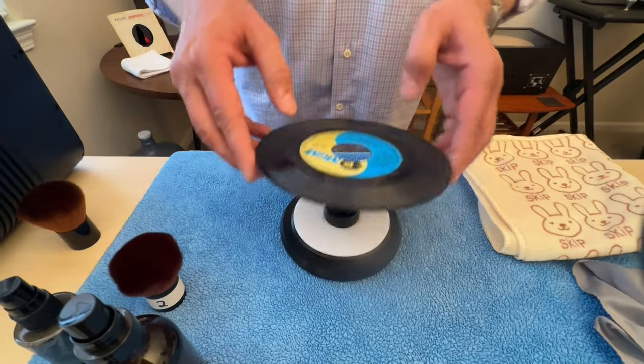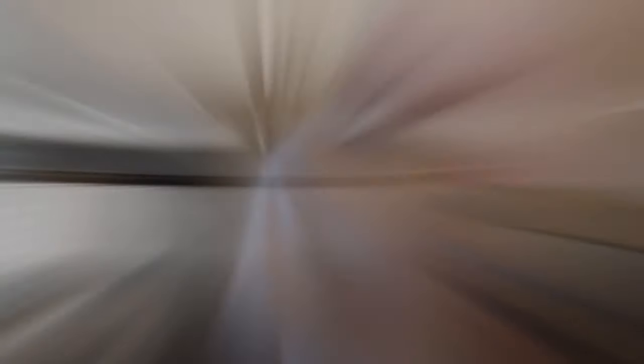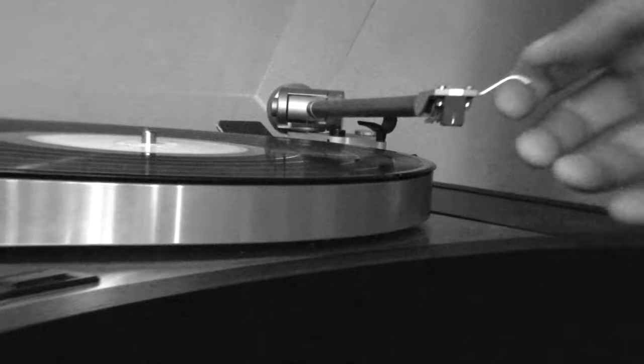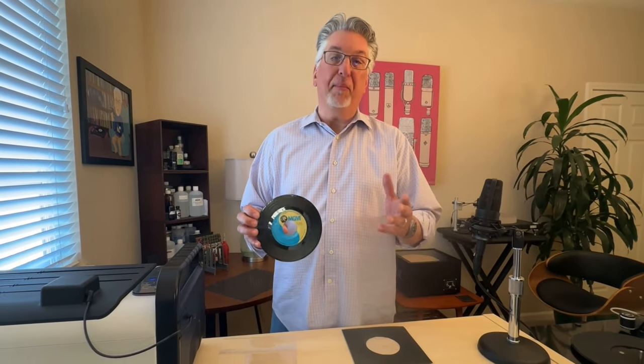Let's go give this — shall we call it an amusing little record — a listen. We gave Convoy a listen. It was a fun little record. Brought back great memories.